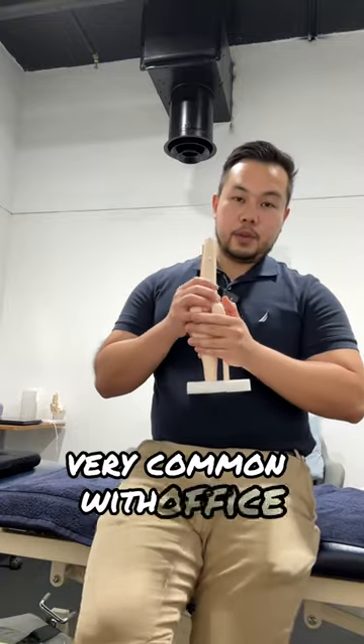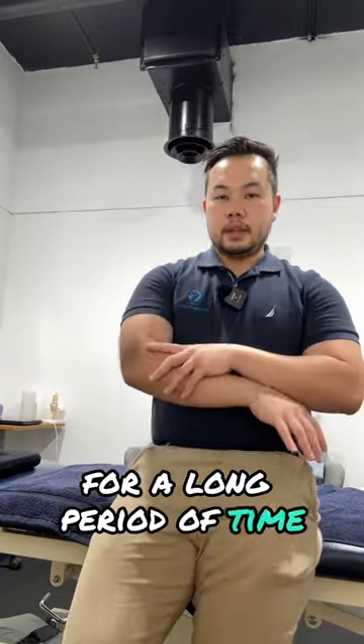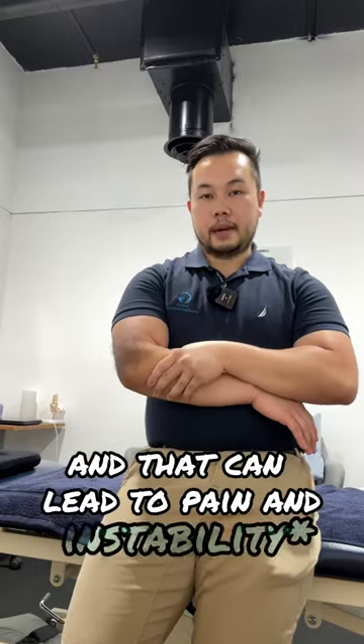What that does is it can stretch the ligament on the top here, which holds the radial head in place. This is very common with office workers — if you're in a pronated position for a long period of time, you're going to be stretching this ligament, and that can lead to pain. There's a quick way to fix this radial head instability.